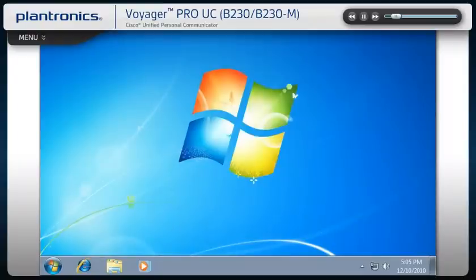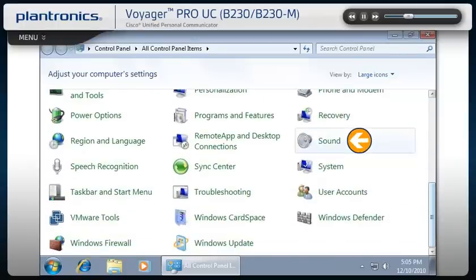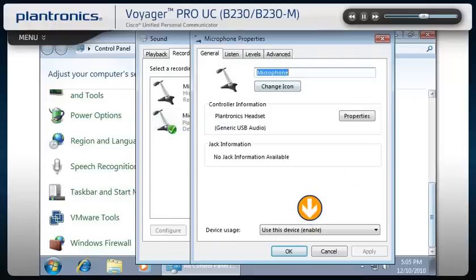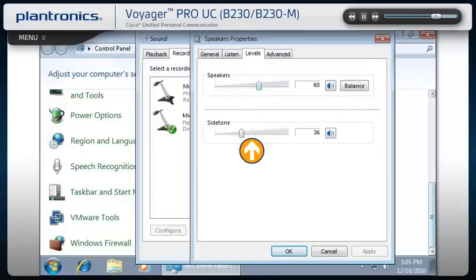Audio device adjustments can also be made from the PC control panel. Go to the Start icon, select Control Panel, and then select Sound. Make sure that your headset is set as the default communications device both in the playback and recording tabs. To make volume or other audio adjustments, click on Properties and select the Levels tab. In this menu, you can test and adjust listening and side tone volumes. Side tone allows you to hear a small amount of your own voice through the headset. The correct side tone level can help you regulate the volume of your voice when wearing a headset. When finished making sound and level adjustments, click OK.